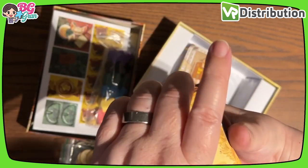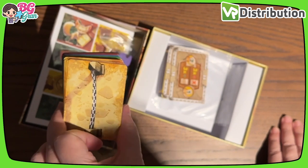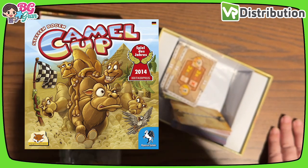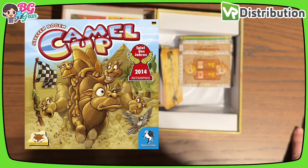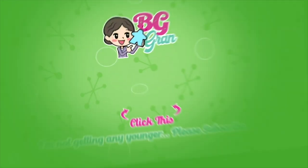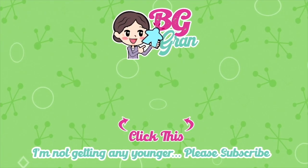Well, we shall see, we shall see people. That is the basic unboxing of Camel Up: the card game. If you haven't played Camel Up, it's a great family game, so we'll see how this one goes and how it compares to the actual board game. We'll see you next time!